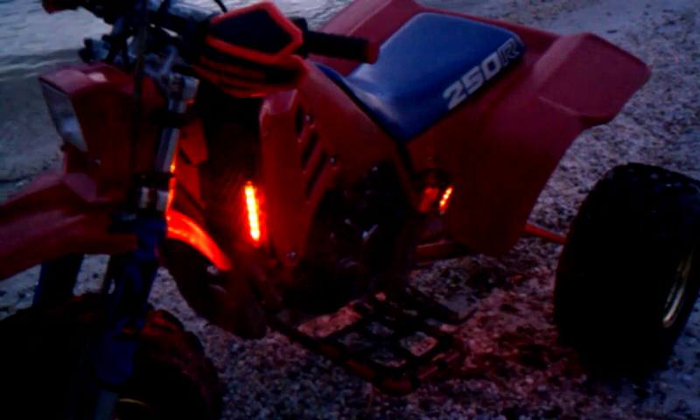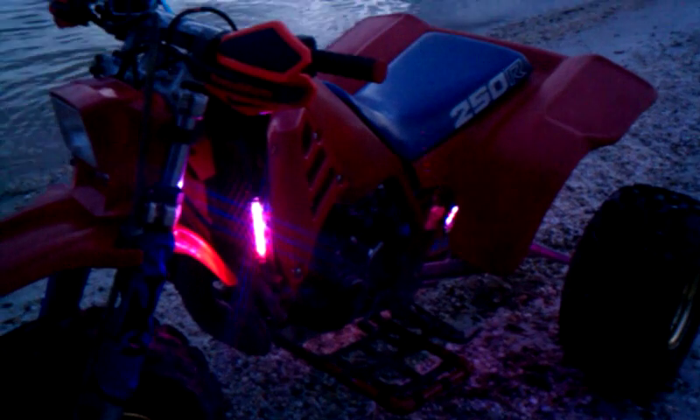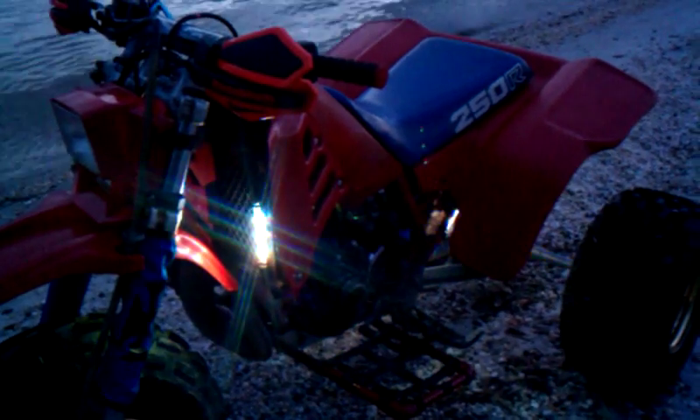And then finally, as what you guys may have noticed first, I put an underglow kit on it. Figured I'd make this bike a little unique. There's a bunch of different color combinations. Looks pretty neat.